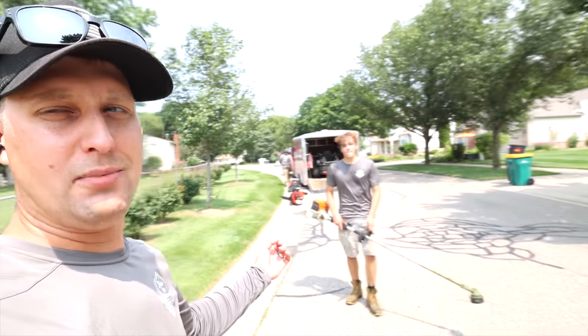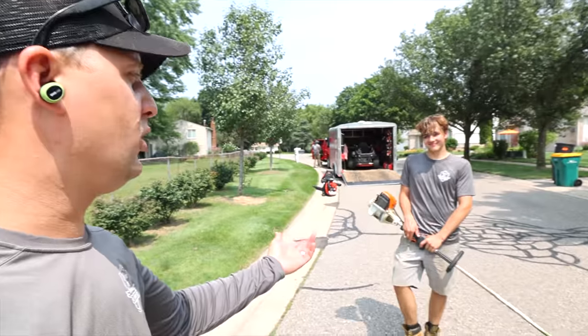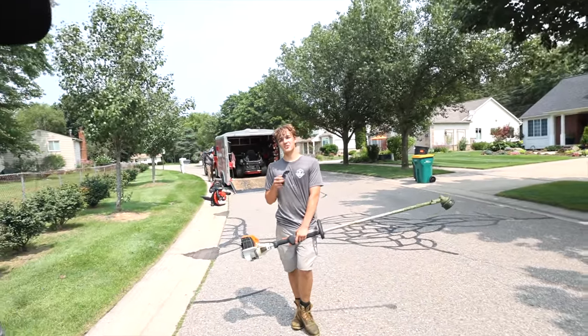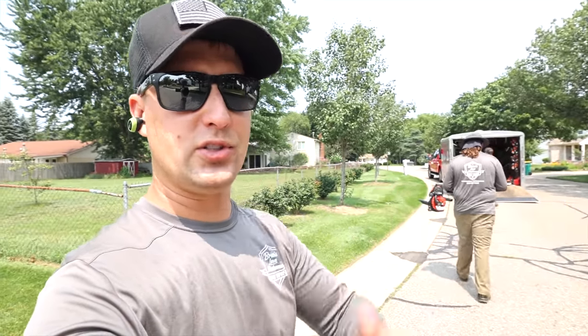Alright guys, we'll button it up here. Connor, great job - seriously, you're tearing it up. You've got a great skill set that'll be irreplaceable on this crew and any future crew. That's just our techniques for edging a sidewalk and driveway with a trimmer - love to hear what you guys do. It's about 90 degrees out on this Wednesday afternoon and we always decide to film on the hottest days of the year. If you guys are new, our channel is all about helping you grow a more successful lawn and landscape business with product reviews, how-to's, and more. Consider hitting that subscribe button - we'd love to have you. Catch you on the next one, over and out!